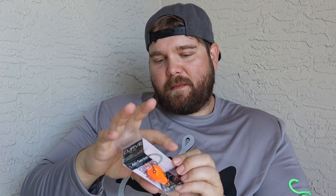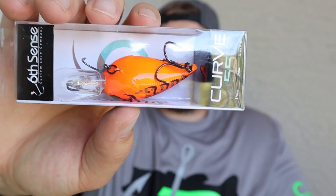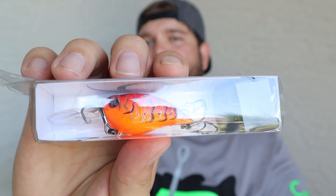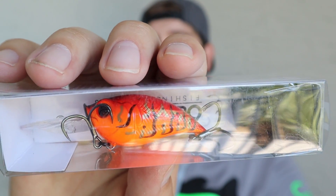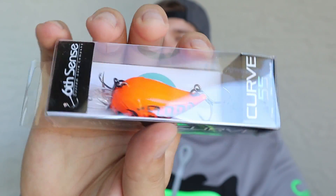The next bait, going with the same theme of the pre-spawn, is the Curve 55 in a Boiled Crawfish color again. It's a really good color — definitely good especially if you have crawfish in your water, and it's great to use in the springtime. Any orange or red — awesome. I really like these Curve 55s. The action on them is awesome — it gives a really wide wobble. Perfect bait especially for the pre-spawn.